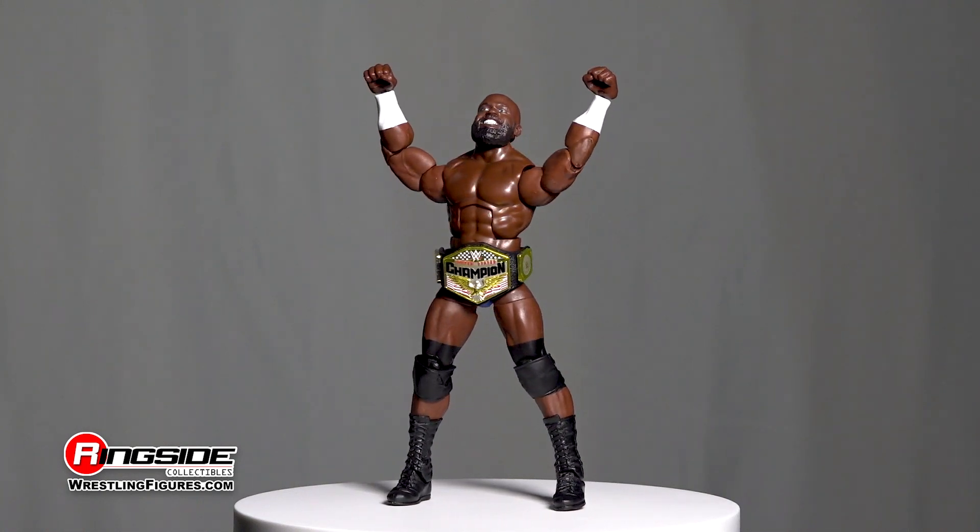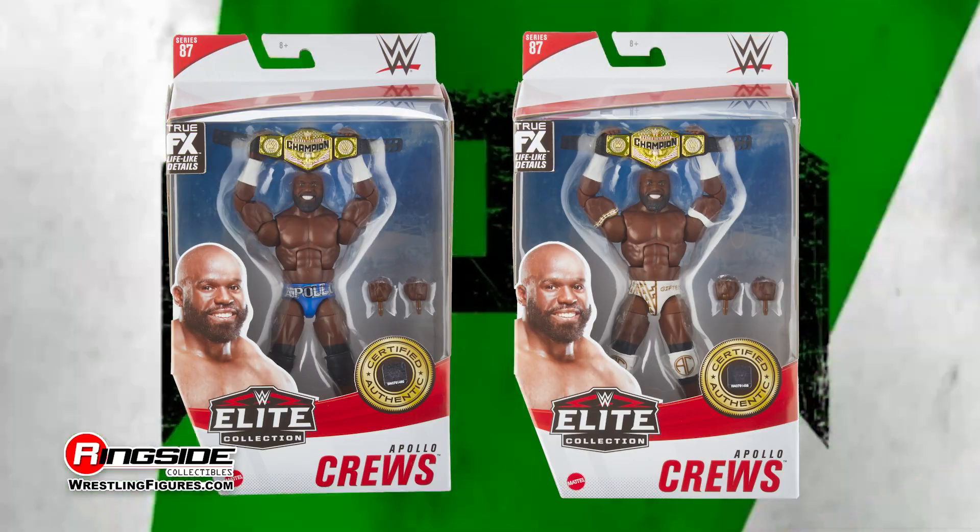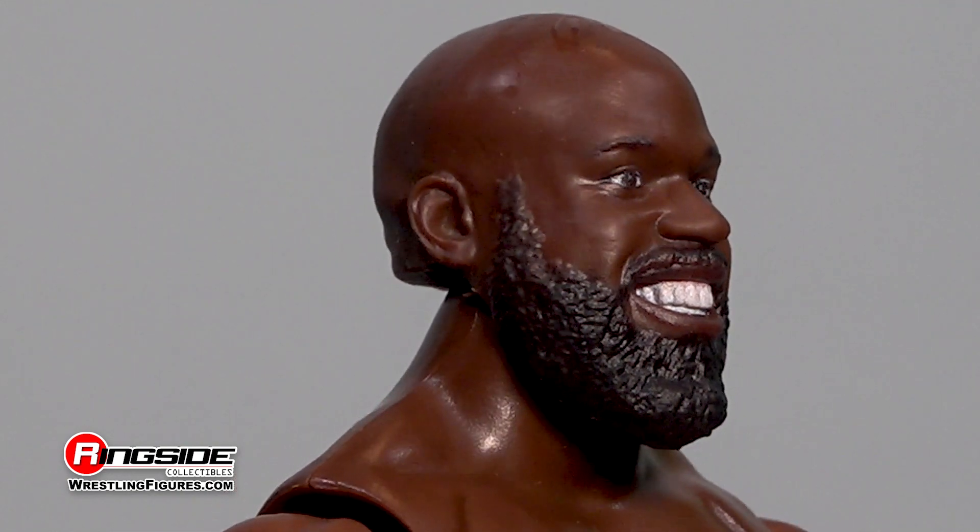Human highlight reel Apollo Crews puts on a show in Mattel's WWE Elite 87 lineup. Apollo's new head scan captures the superstar's cheerful and upbeat disposition with a bright ear-to-ear grin shrouded by a thick, detailed beard.